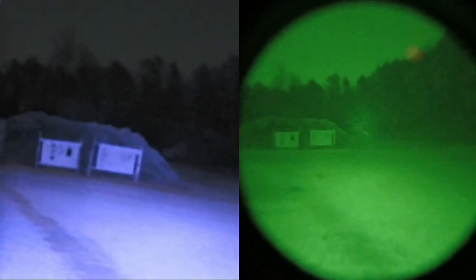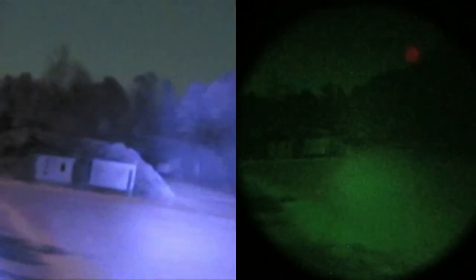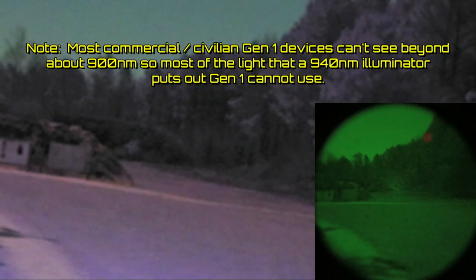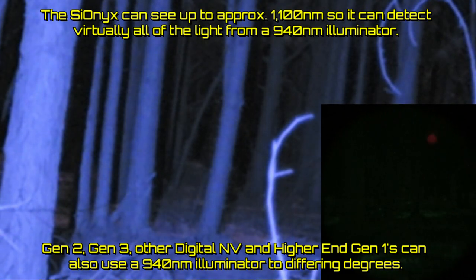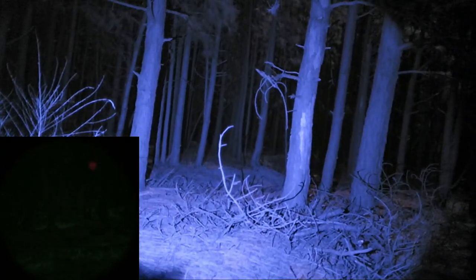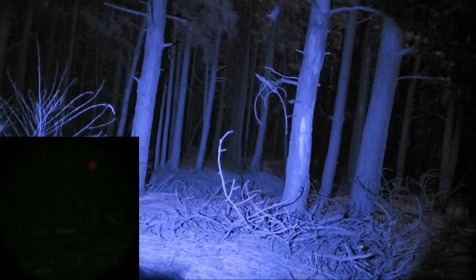With the beam pulled all the way out, you can see we can illuminate a couple hundred yards away easily for either of these devices. Now I want to fire up this 940 illuminator. The 940 does not work well with this Gen 1 — Gen 1 caps out at about 900 nanometers for usable light. You get a little bit of usable light out of 940 for Gen 1, but not much.